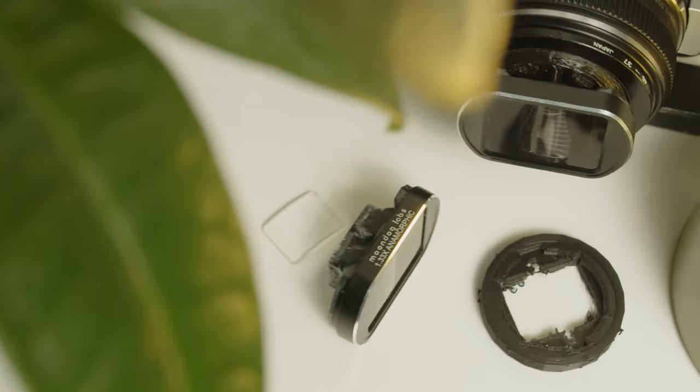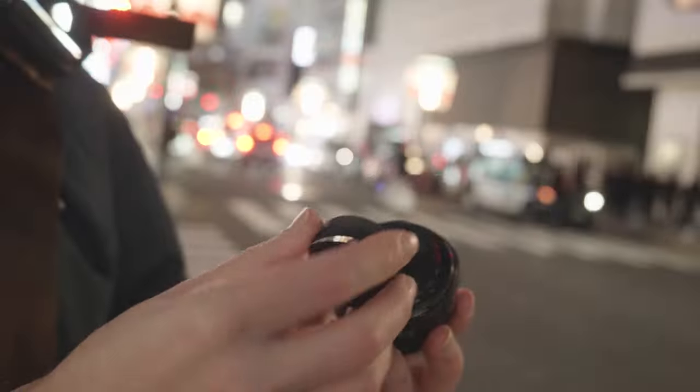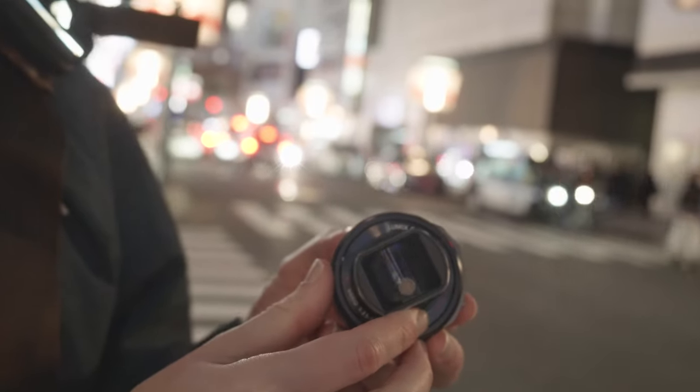In my previous video on the Moondog Labs anamorphic adapter, I briefly mentioned a modification that improved coverage and quality and saw a really enthusiastic response from viewers wanting more information. So now I'm here in Shibuya, where the story of this modification got started, to share with you the details and 3D files necessary to do it yourself.